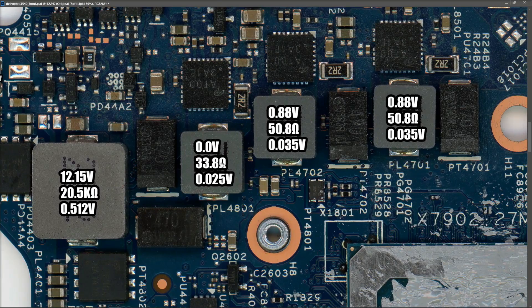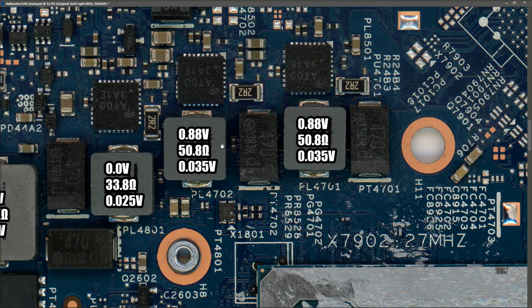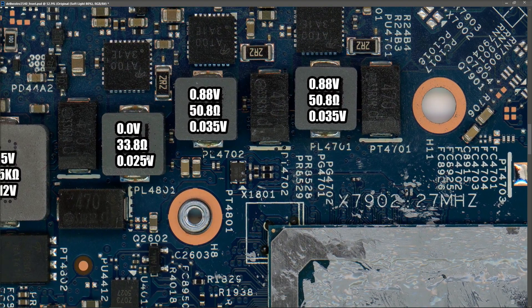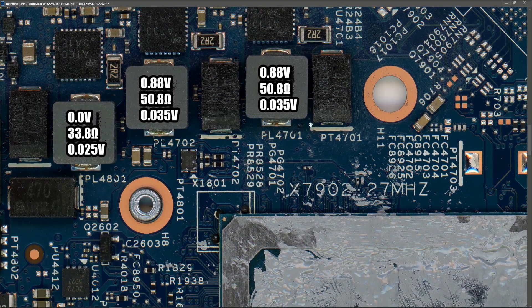At PL4801 there was no voltage with the laptop turned on - I think this may only be powered when there's an extra current draw - but it measured 33.8 ohms in resistance mode and 0.025 volts in diode mode. For the two inductors going to the CPU, I measured 0.8 volts when switched on, 50 ohms in resistance mode, and 0.035 volts in diode mode. That's interesting because we're looking for the lowest legitimate reading - 33 ohms on one and 50.8 ohms on the other, and as we know this laptop is working.